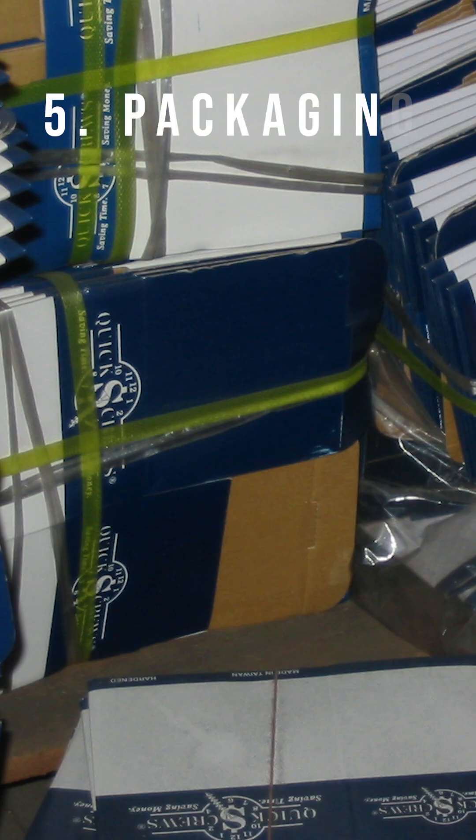Then we move that product over to the packaging department. They label them at this point, put them on pallets and prepare them for the container. Then it'll get driven to the port. I'm Greg Wiener and I'm the owner and founder of Quick Shoes International Corp, and we've been doing this for almost 40 years.